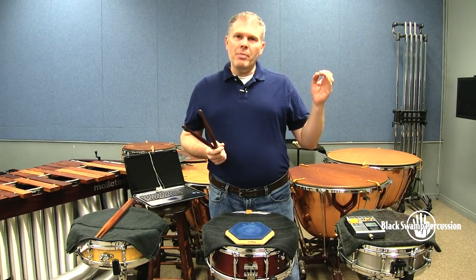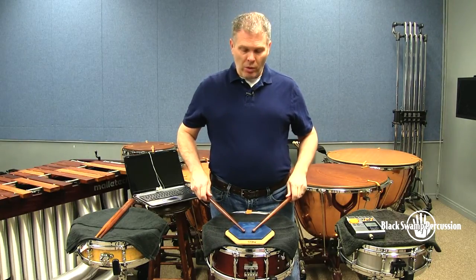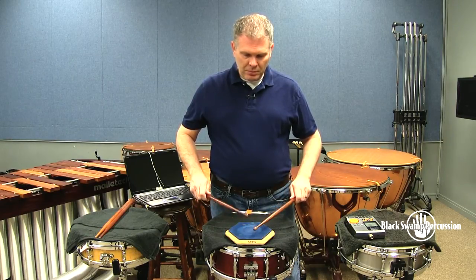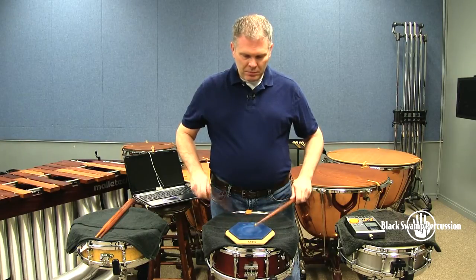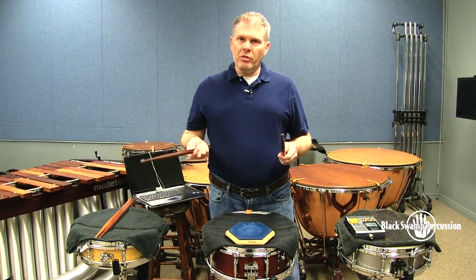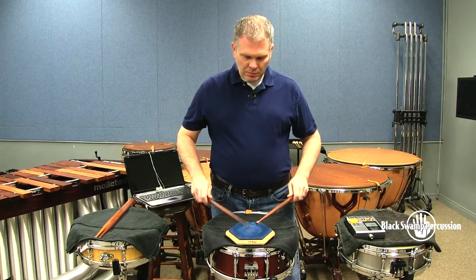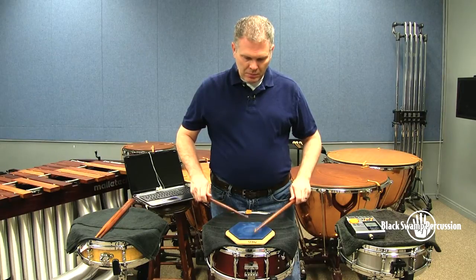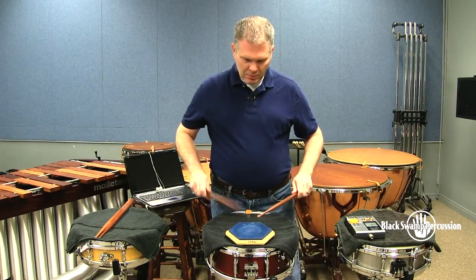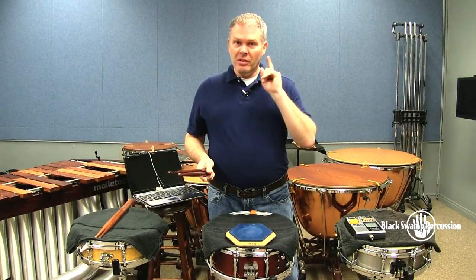The next thing that you do is move that high-pitched beep over to the second partial of the triplet. Then we move it over to the third partial of the triplet. Now we take off the training wheels — no triplets, just the dotted quarters.